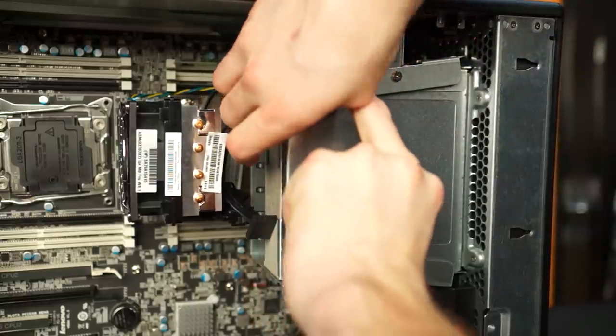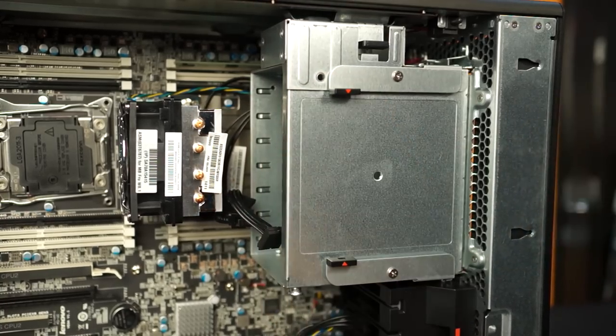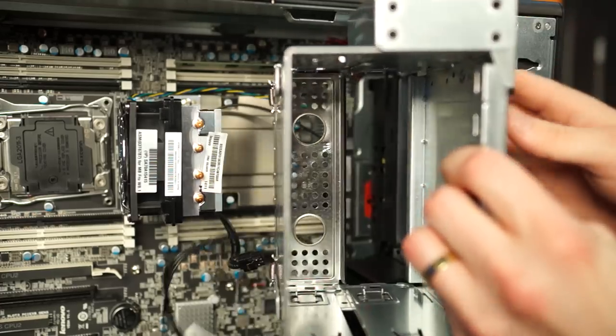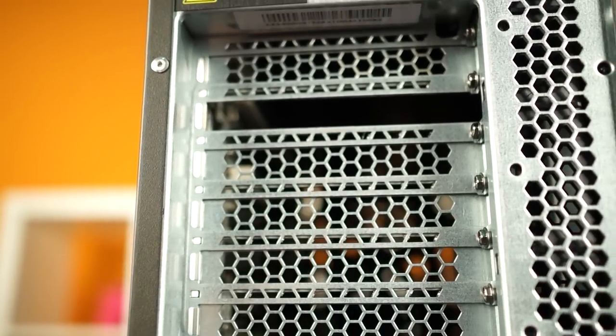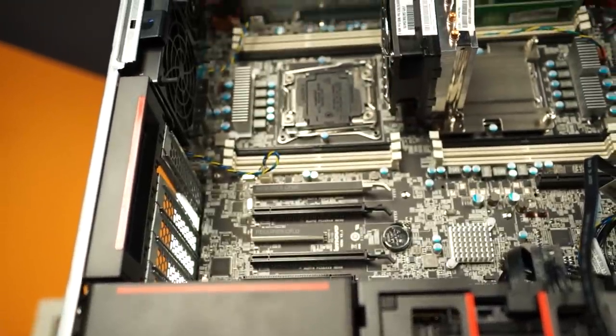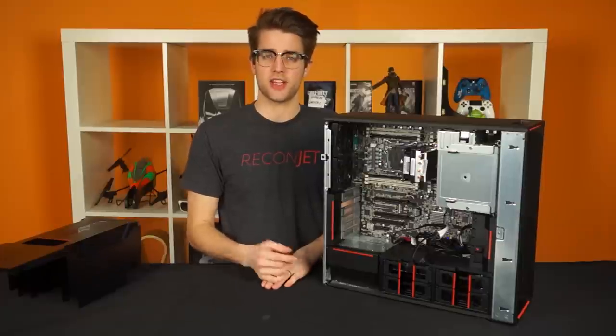There's also the front-facing flex bay, which can accommodate 5.25-inch modules like optical disk drives, or even additional I/O ports, card readers, or storage drives. As for the rest of the machine's specs, it supports two double-slot GPUs, up to 384 gigs of RAM thanks to the 12 DIMM slots, and up to 12 storage devices including the drive bays and flex storage connector.